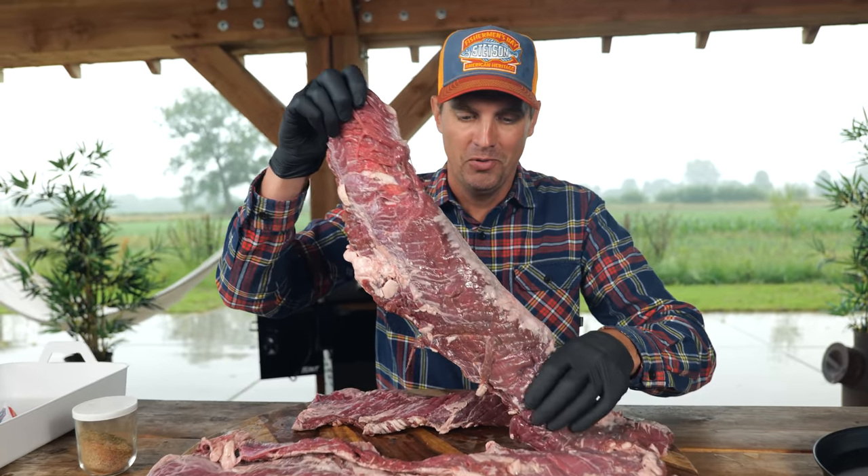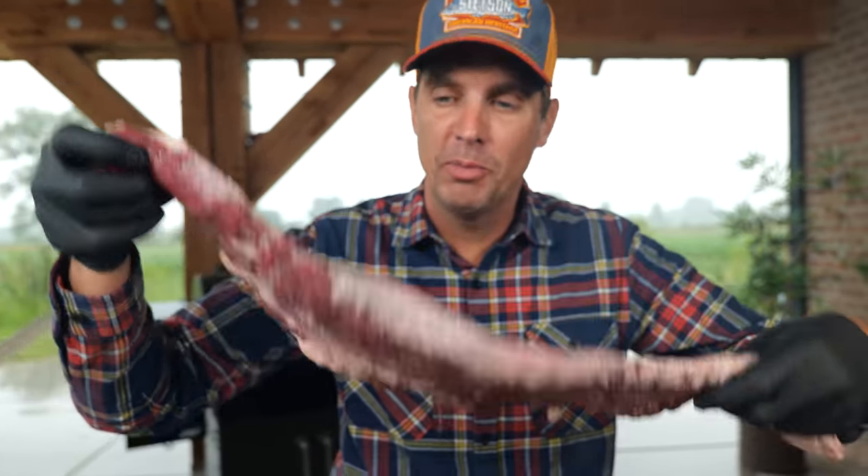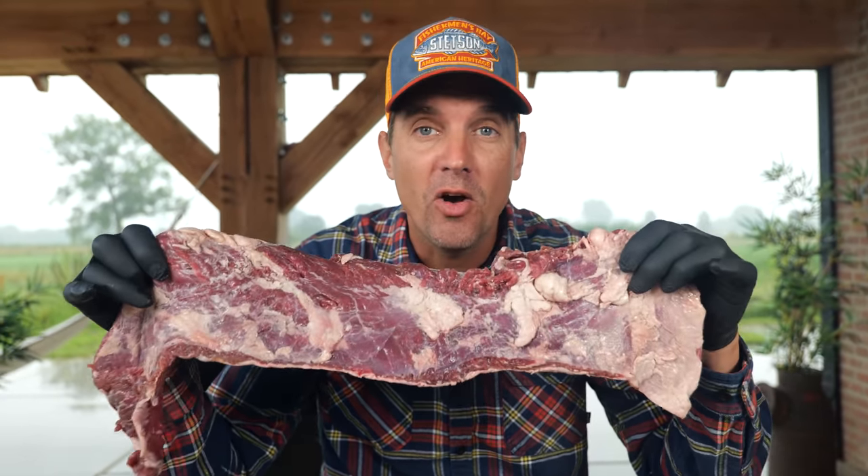They selected beautiful skirt steaks for me — inside skirt steak with a lot of intramuscular fat, a little bit of fat on the outside. And we're not going to trim that off. We want to keep it as it is because that fat is going to be the secret of this dish to make it juicy and tender.